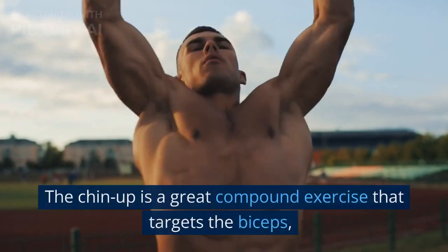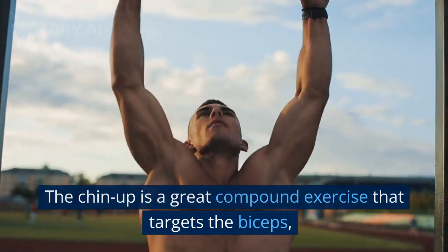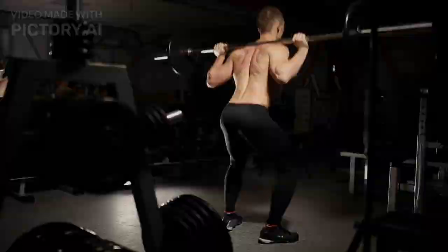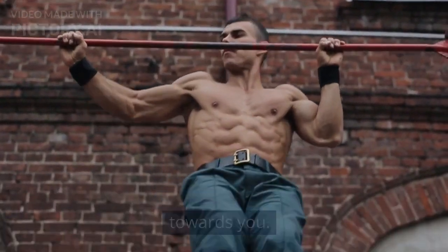Exercise 10: Chin-up. The chin-up is a great compound exercise that targets the biceps, back, and shoulders. Hang from a chin-up bar with your palms facing towards you.